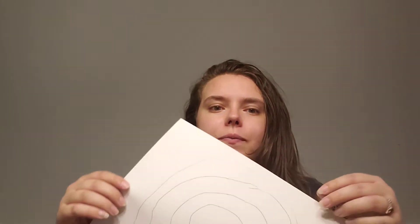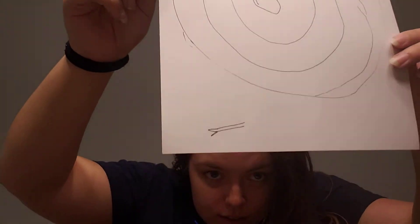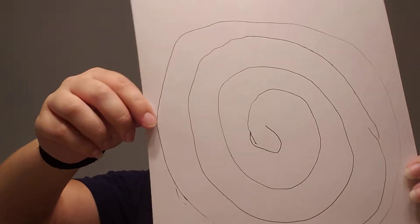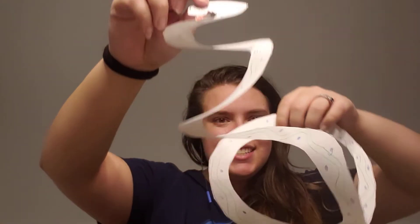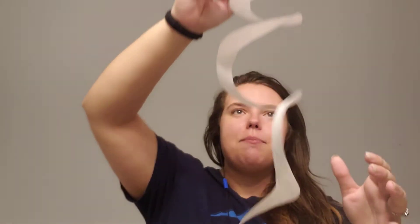So today we're going to be making snakes. You're gonna have a piece of paper that looks something a little bit like this, and you can color it however you want to, and then you can have your parent help you cut it out so you can have a nice slithery snake like mine.